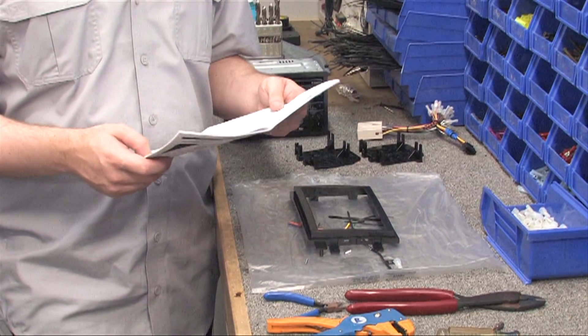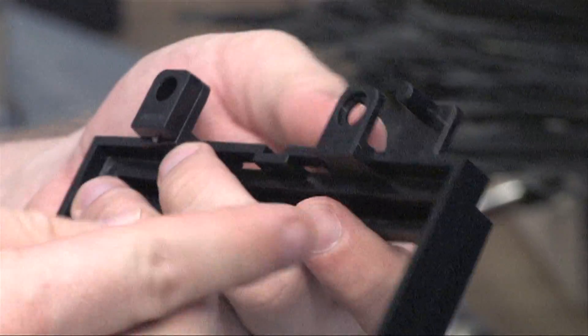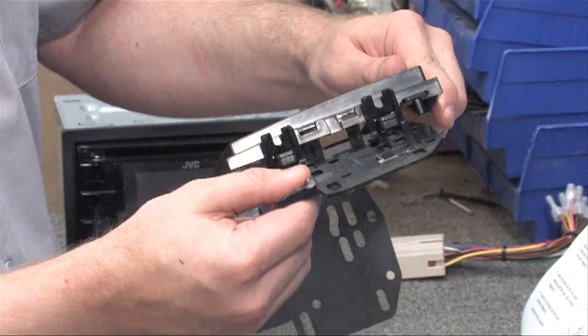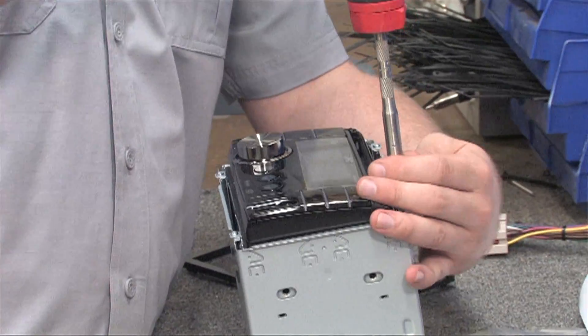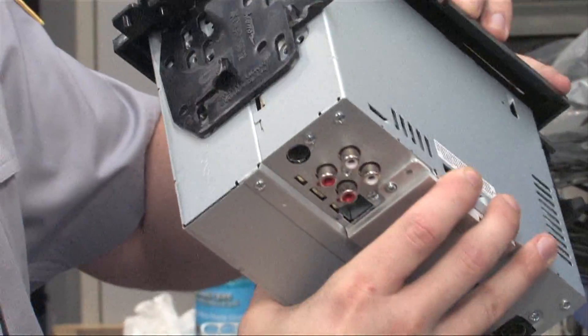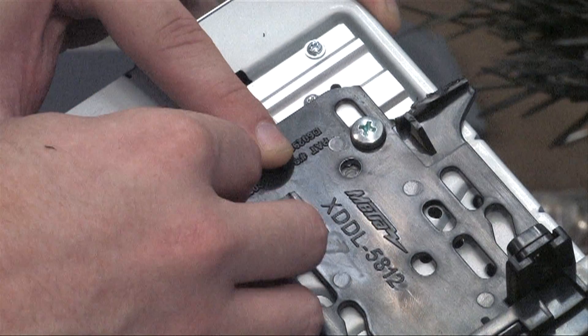Our next step is assembling the mounting bracket. Following the instructions in the manual, we'll add spacers on the mounting bracket, connect the side brackets, and snap things into place. Sometimes the radio will come with a mounting sleeve that may not be needed. You'll need to remove it and install the mounting bracket to the radio, matching up the mounting hole pattern correctly to ensure a firm connection.